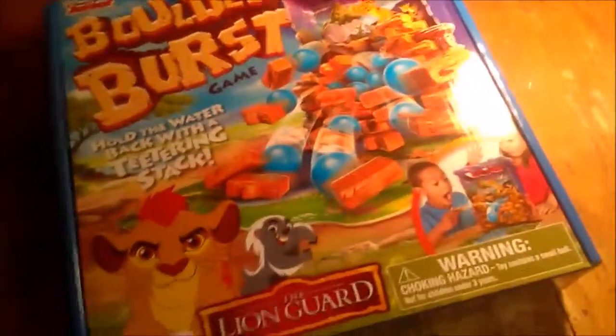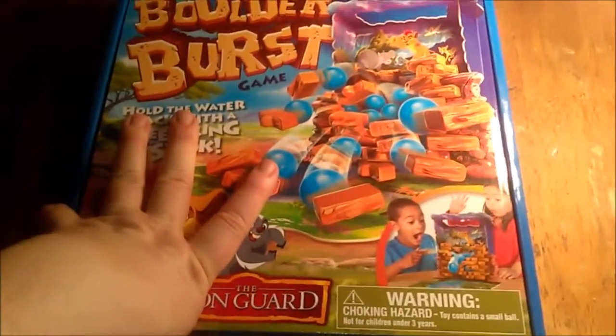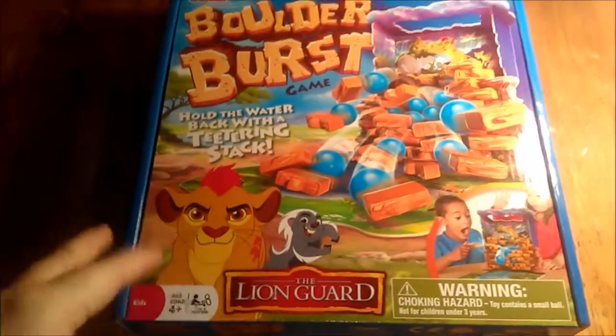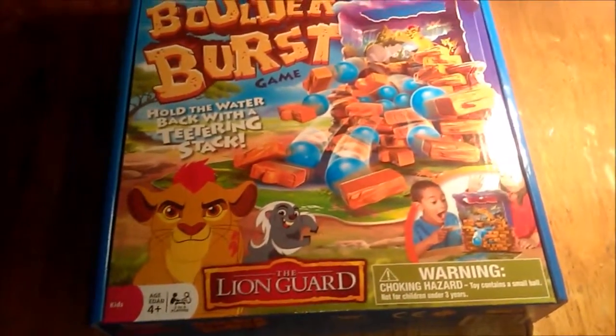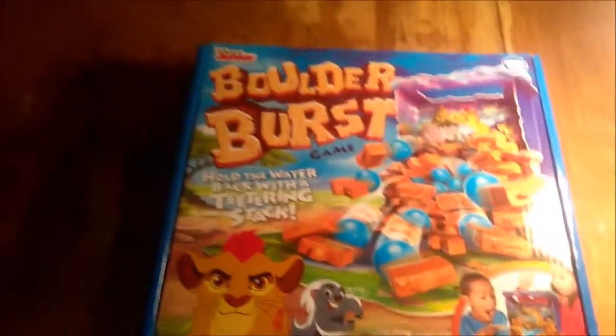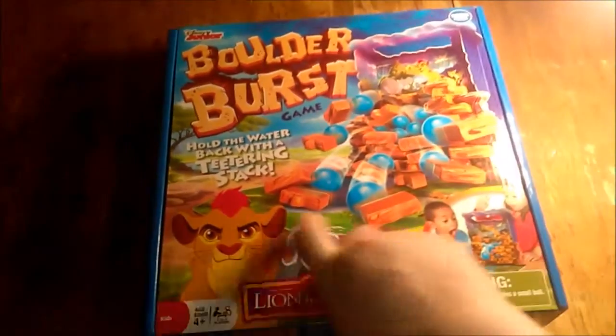If you know me, you know by now that I just love Wonder Forge games. I think they are probably the best quality games that are put out. They stand up to the kids' wear and tear most of the time. I mean, nothing is going to be perfect unless it is made out of something the kids can't destroy. But we are going to go ahead and open this up and see how much fun it is.